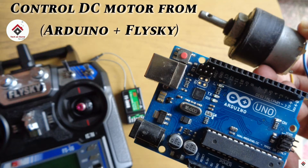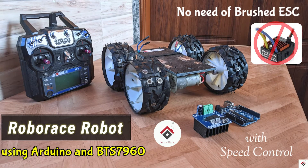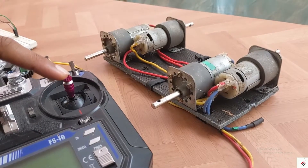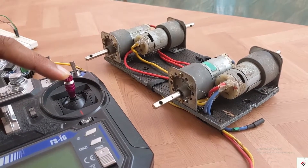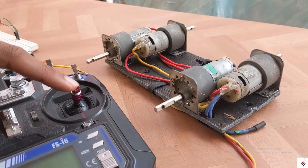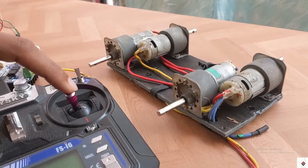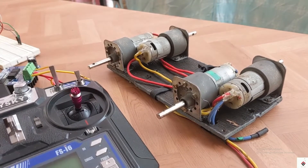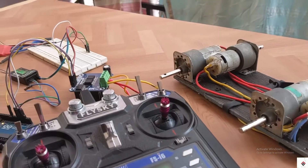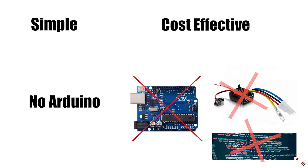If you have a tight budget, it's difficult to spend more on these ESCs. As an alternative solution, we had made a robot using the Arduino board and BTS7960 motor driver. Most subscribers are using this concept and participating in many competitions, and I've received many positive feedback. The only problem is it needs programming and more connections, which can be difficult for beginners. So in today's video, I'll be showing you one more method which is very simple, cost effective, and does not need any Arduino or programming.